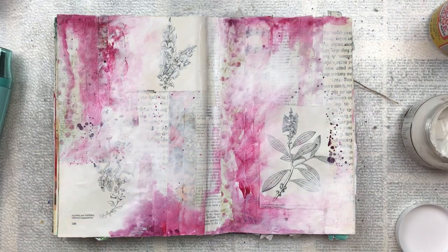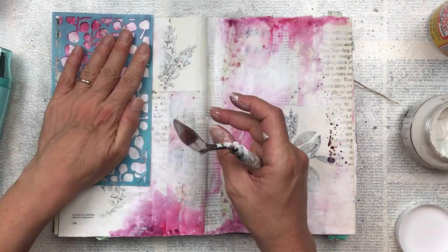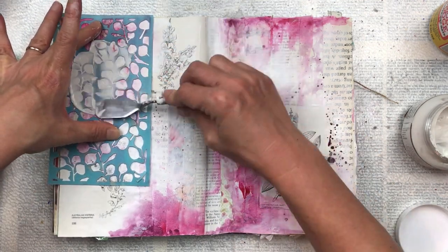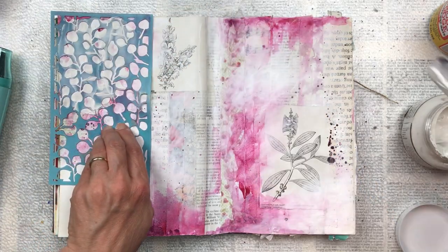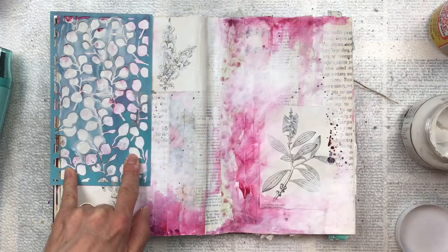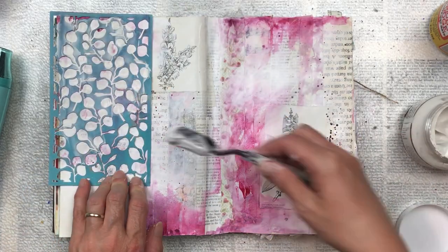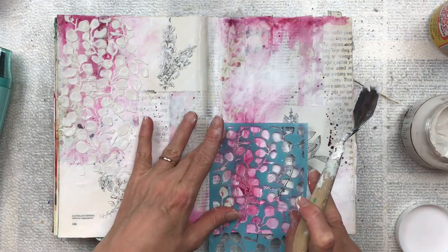For my next layer I'm going to do some stenciling. This stencil is of leaves — you could use any stencil you have. I'm using it with a mixed media paste, which is a two-in-one gesso and modeling paste available from Little Birdie Crafts — I'll put the link below along with a discount if you use my link. The stencil itself is from the Reject Shop here in Australia.